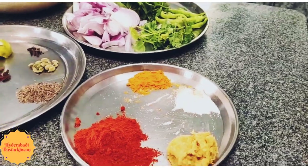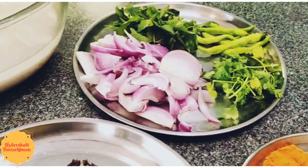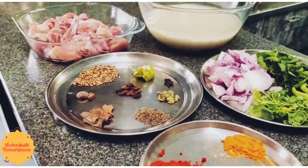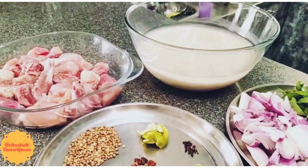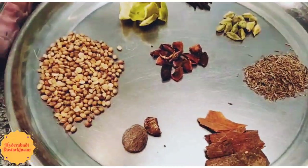Hello friends, today we are making a new recipe. It's a fusion of Telangana bagara rice and Arabian chicken mandi. As most of you like both these separately, by combining them you will definitely like this too. I have not named it — you can name it, please share it in the comment section.